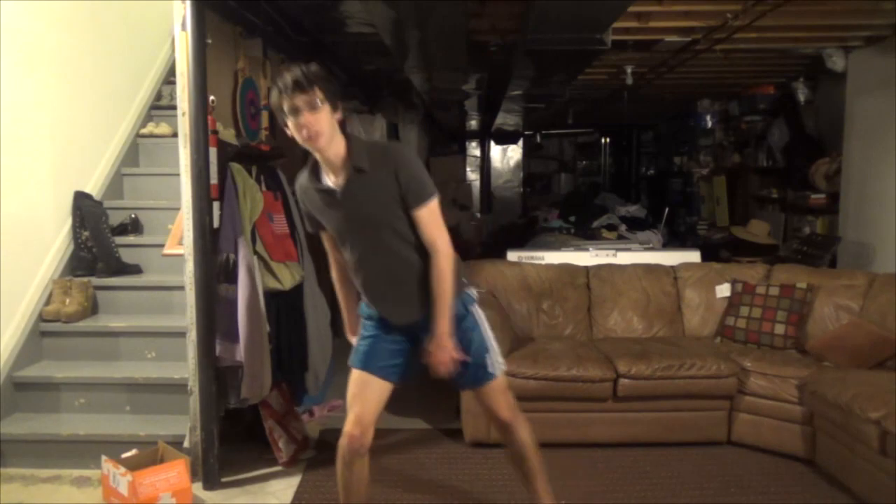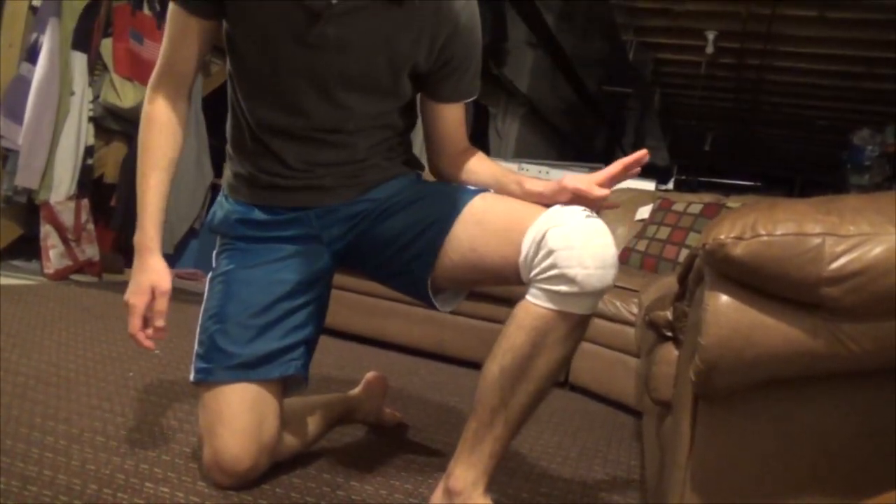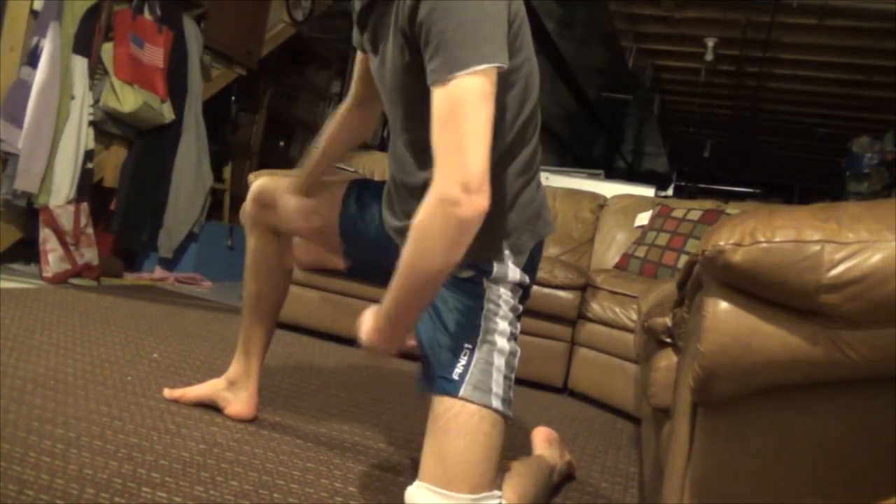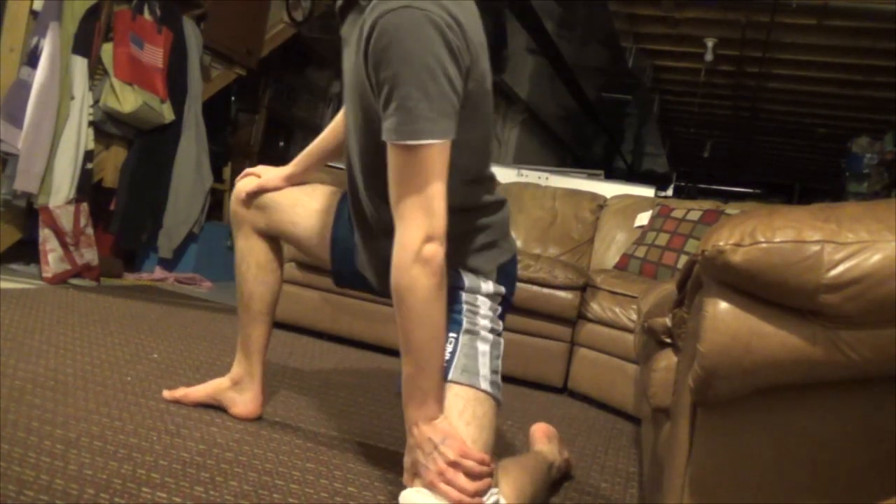So that's your basic twerking, and there's other styles to it, like ground twerking. For ground twerking, I put pads on because it hurts my knees, and I don't like to get scabs on my knees because that's gross. You put your legs out, you spread your legs, and then you just kind of move back and forth like this.